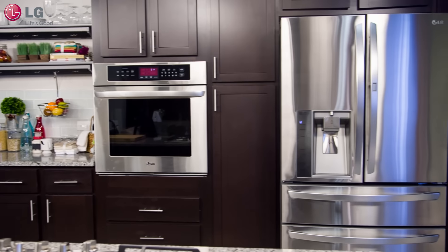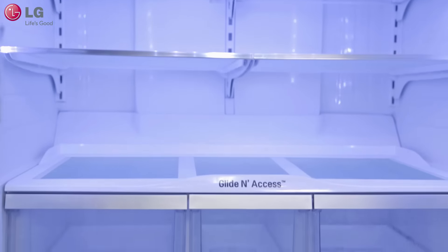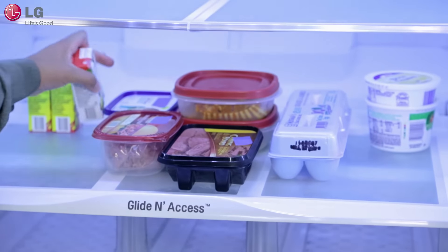The glide and access shelf that comes equipped in your new LG four-door French door refrigerator is located atop of the crisper cover drawers, which can easily be pulled out to allow access to the rear, making those hard-to-reach items easier to grab.